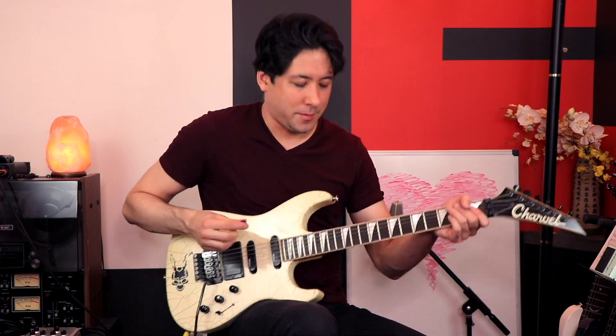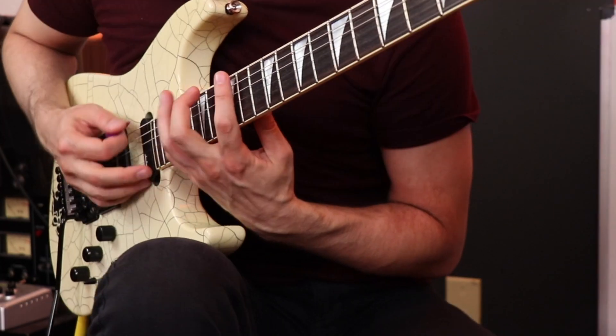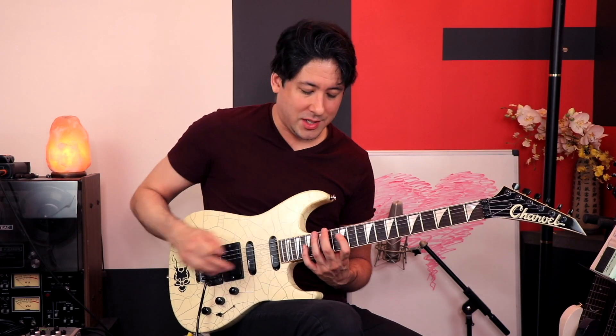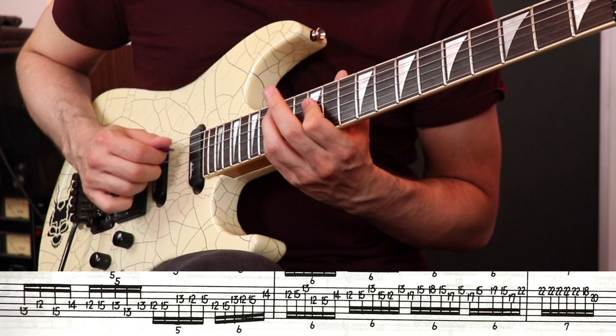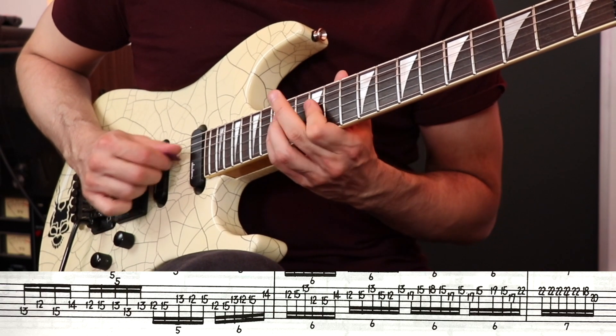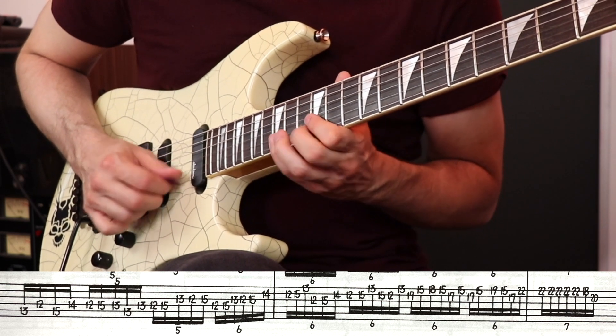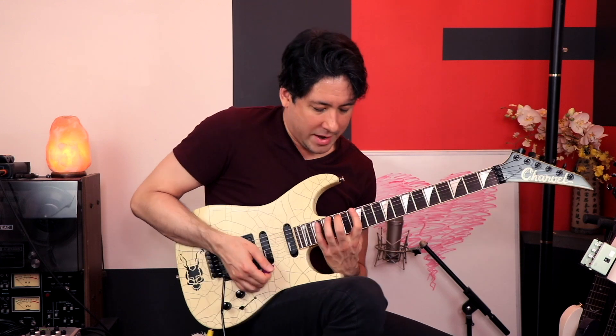The same thing happens with the Domination solo. Dimebag has these big stretches — once you get the pattern down you can get it flowing pretty well. I don't even really want to show you what the book has you doing because it's so wrong, and I can't do it up to speed anyway. Compare that to just doing the simple correct pattern.